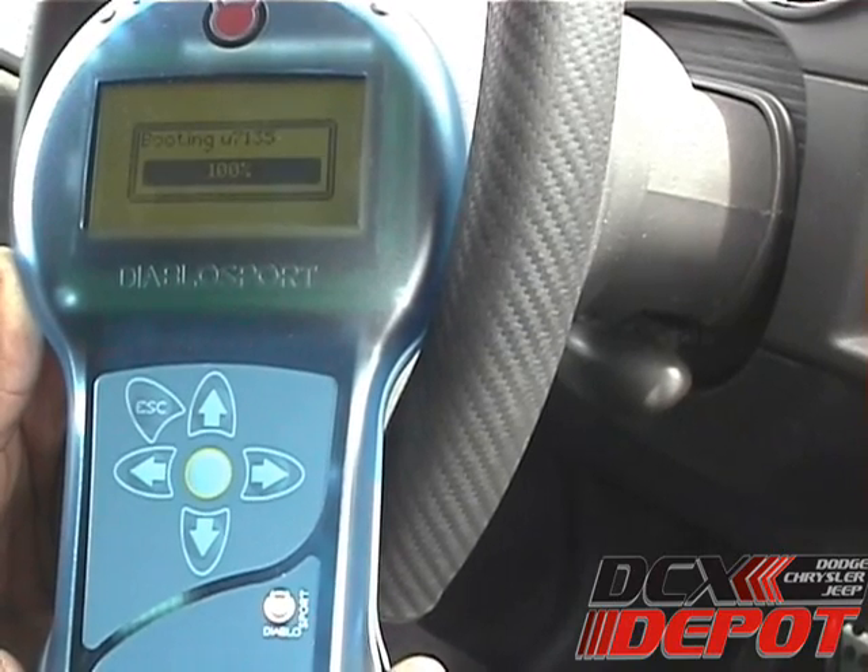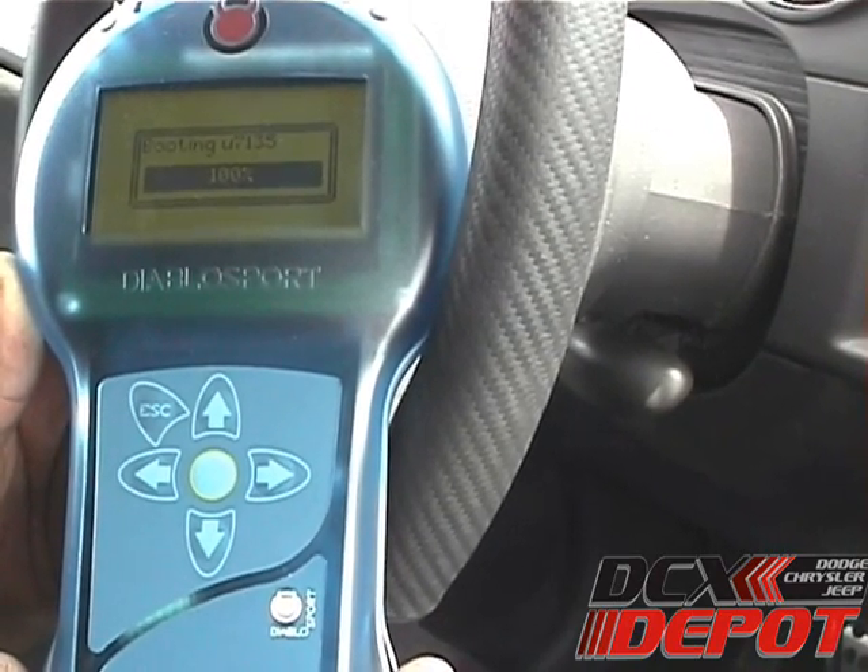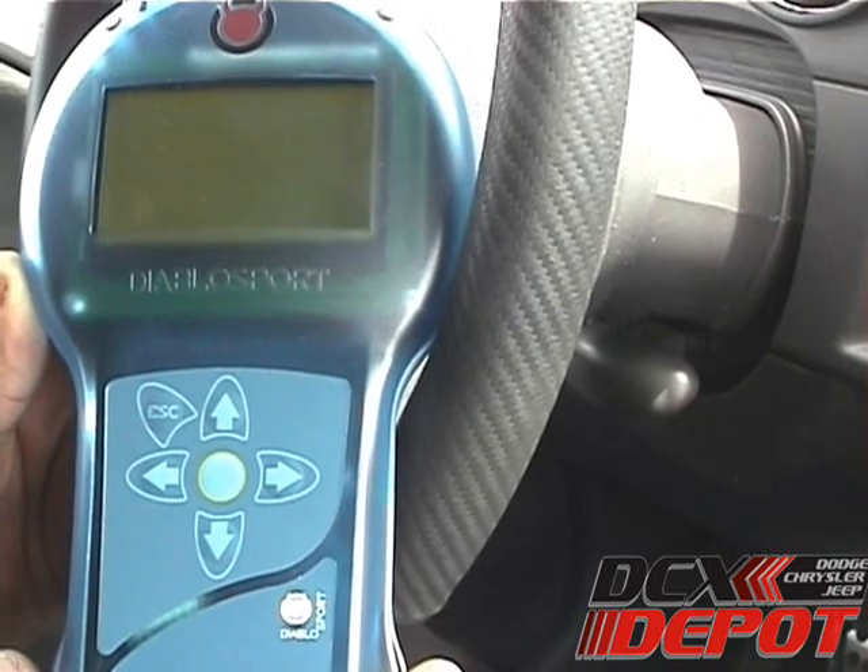After plugging the Predator into the diagnostic port, it'll go through a little boot sequence — takes about 15 to 20 seconds.